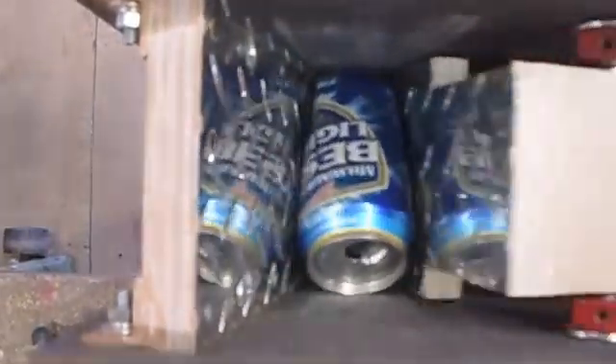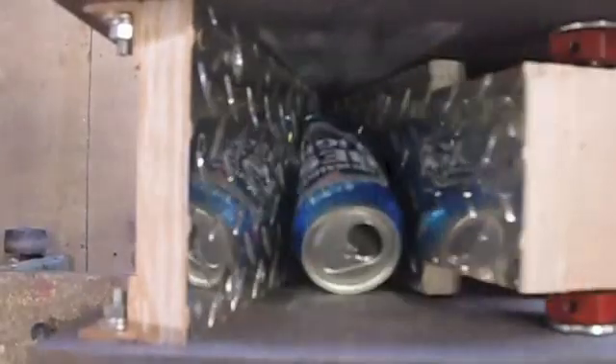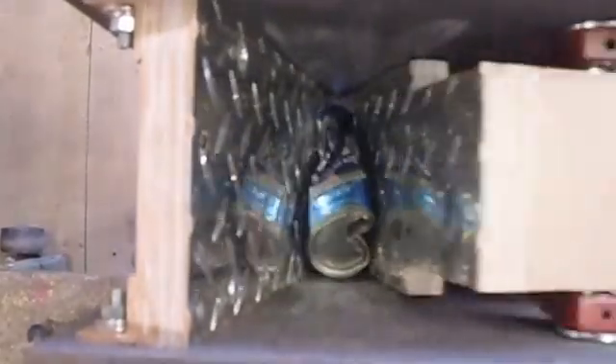This is an all-wooden can crusher I built. Everything is made out of three-quarter inch MDO plywood with two pieces of aluminum diamond plate and a couple of cranks. It works pretty good. It's all hand cranked.